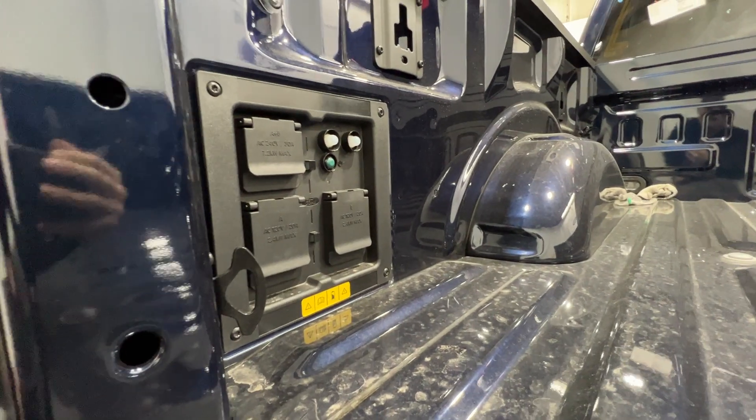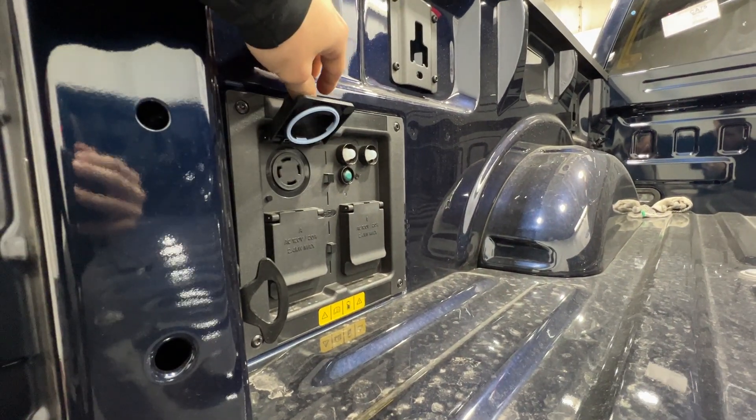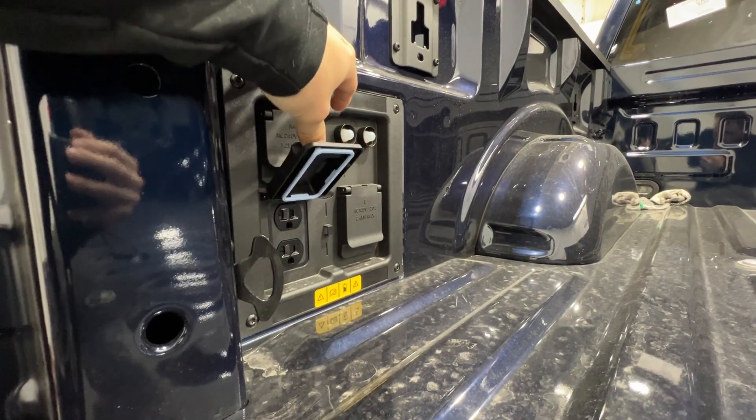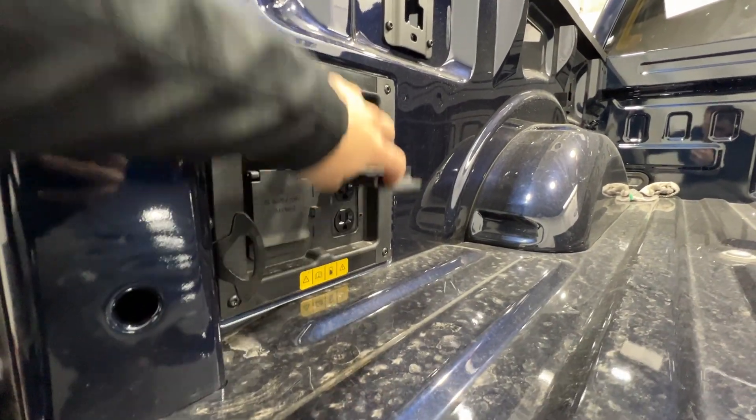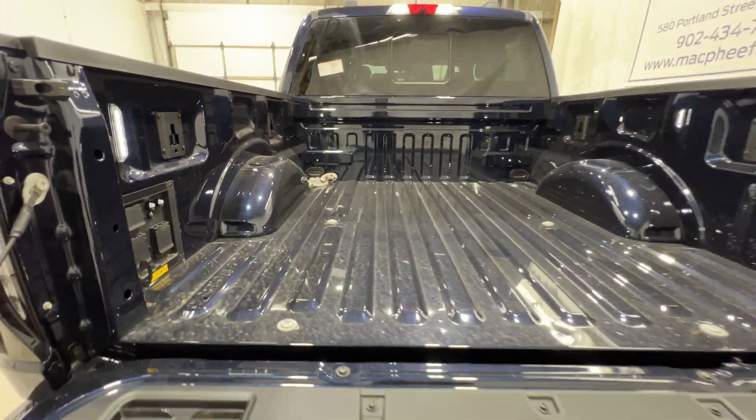Standard on the Lightning is the 9.6-kilowatt Pro Power Onboard system, which utilizes the massive battery included with these trucks. We have a bunch of outlets in the bed and also in the cab, so there's lots of power. You also have LED box lighting and lots of tie-down points.